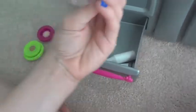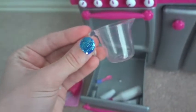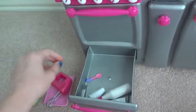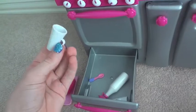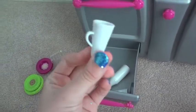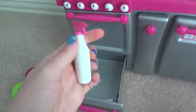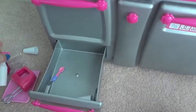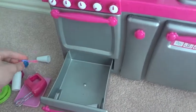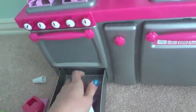I also have this beaker which I thought was adorable — my dolls can do science I guess, but it was just so cute I was dying when I saw it. Then there's a cute little long white cup from the set, a cleaning spray that I'll call Windex, a cute little spoon from the tea set, and another long cup.